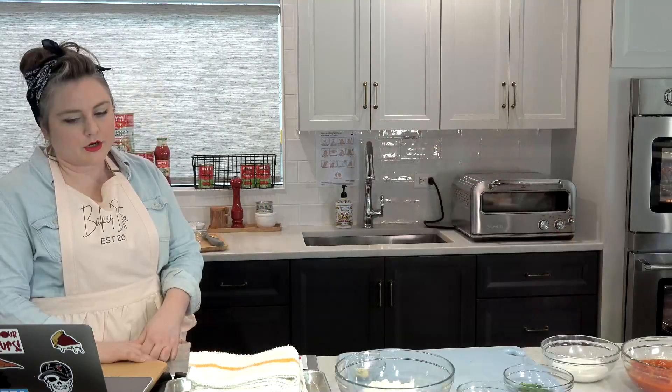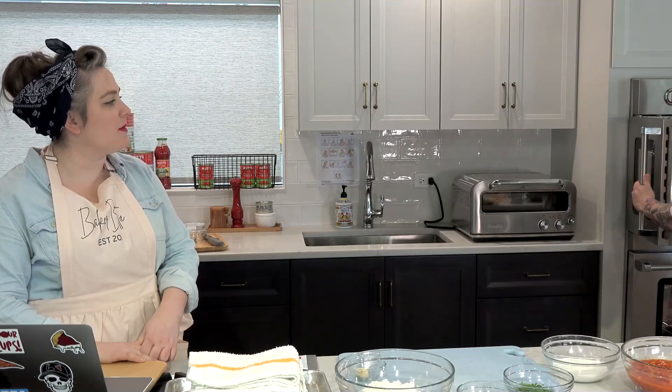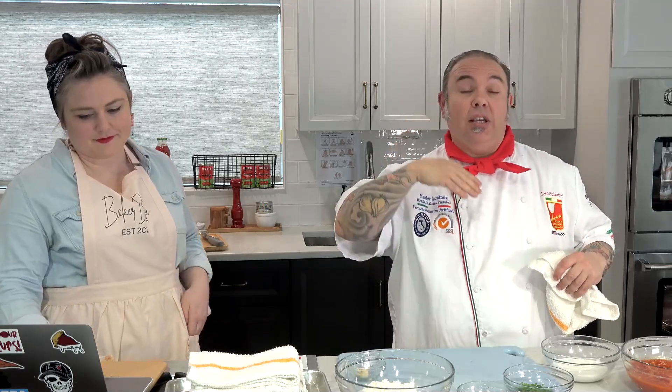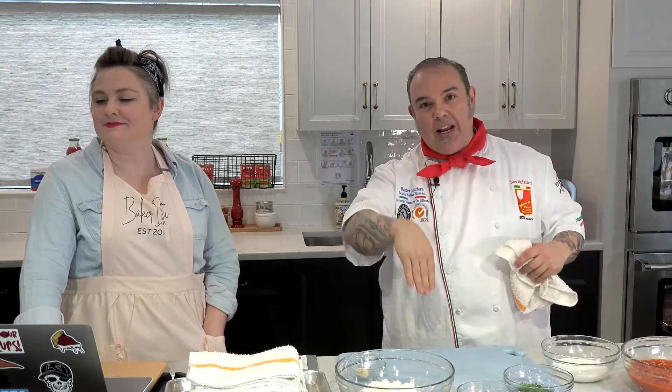What are your thoughts on leaving the anchovies out of the sauce? I would say if it's for you personally and you don't want them, don't put them in. But if you're making this for family and you have people coming over, put the anchovies in — they'll never know. The sauce is even better for it. I promise it won't taste fishy. It adds complexity — a little salty, briny. There's really nothing to replace it with.